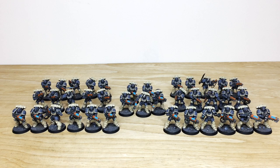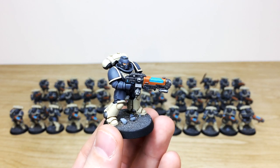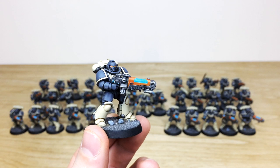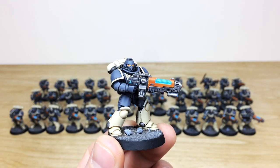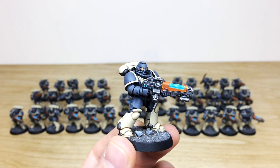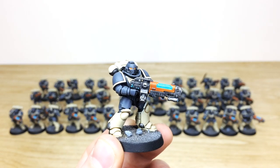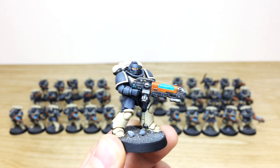Next up from this custom Primaris force we have all the infantry — and there's quite a few of them. We have three squads of Hellblasters and four squads of Intercessors: two six-man Hellblaster squads and one five-man squad, and four Intercessor squads. The scheme incorporates cream gray and orange with plasma glow done in teal or blue to complement the orange, and orange lenses which I haven't ever seen before — really cool. All the little buttons and dials are done in blue to complement the orange and gray armor.